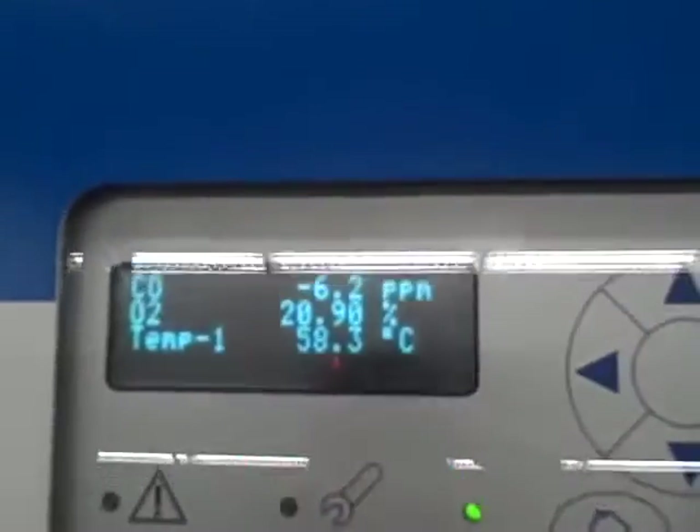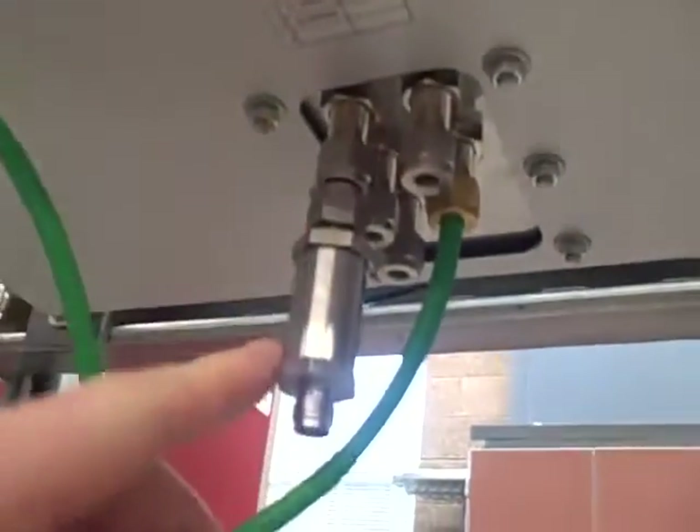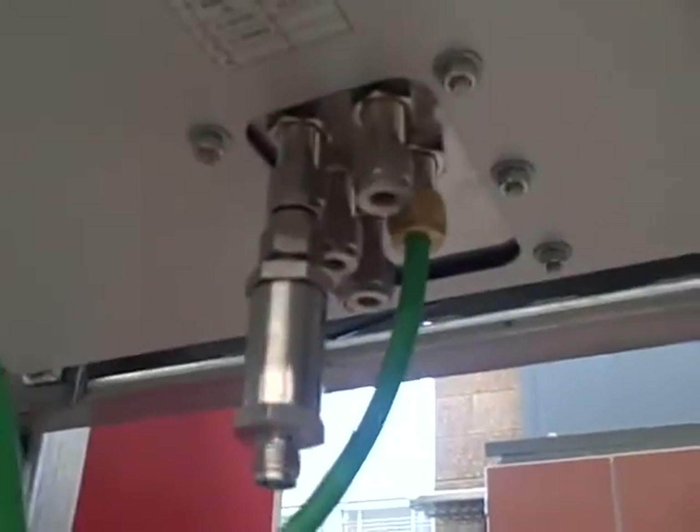The display is right up there — you can see the readouts there. And down here you can see where the sample lines are. The sample comes through this port right here through a 2 micron filter. We want to make sure that any air coming in here gets filtered of any particulate.